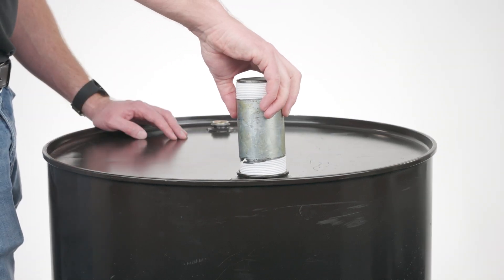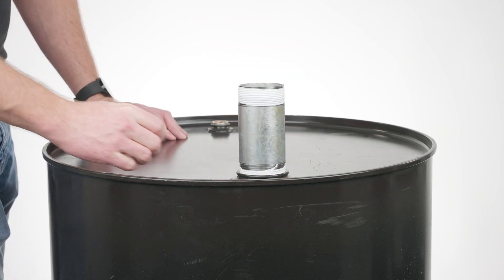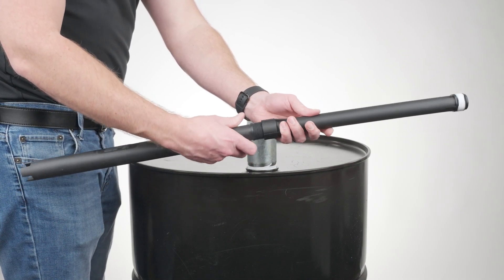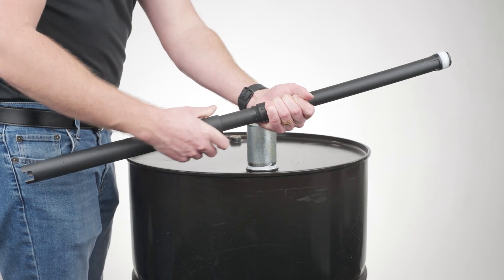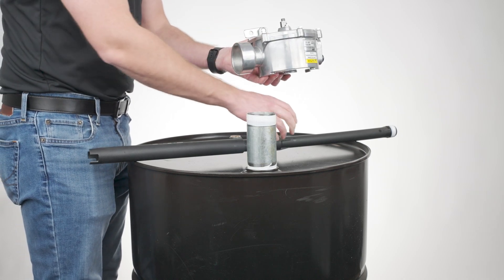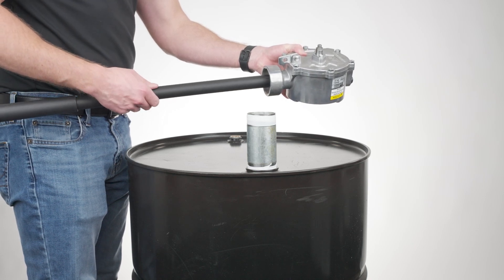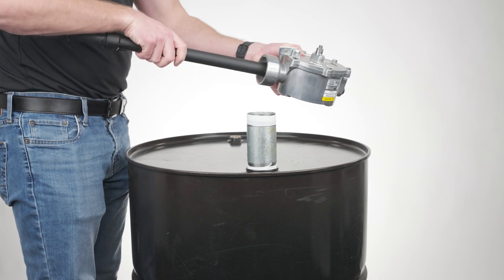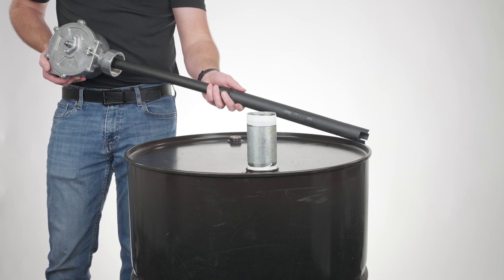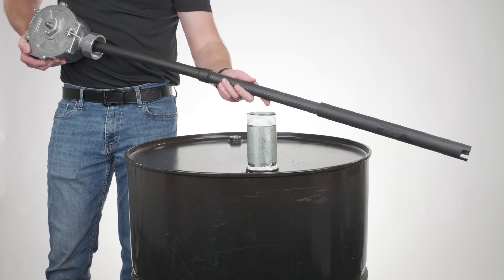Hand tighten the pump riser onto your tank. Assemble your suction pipe and install the pipe onto the pump inlet port. Extend the suction pipe to its full length, then install the pump onto the pump riser.